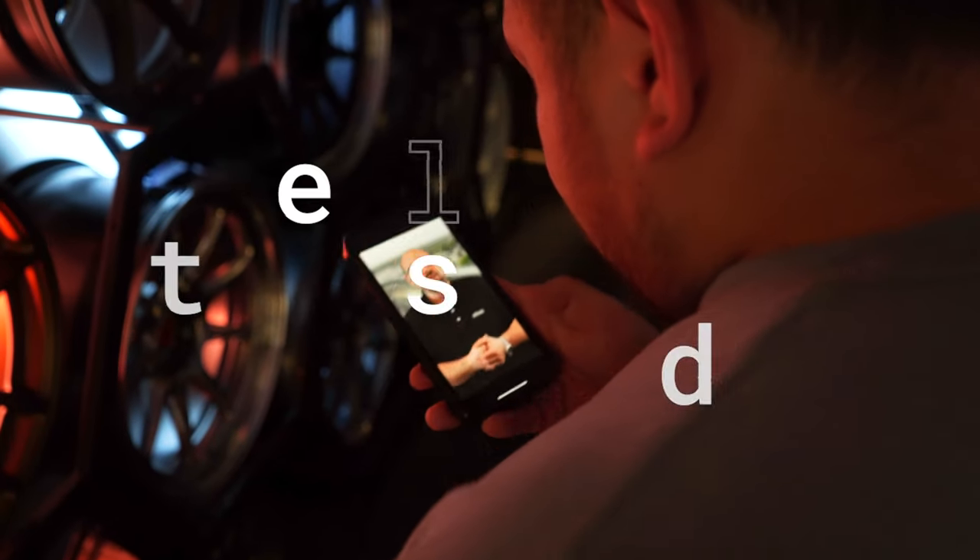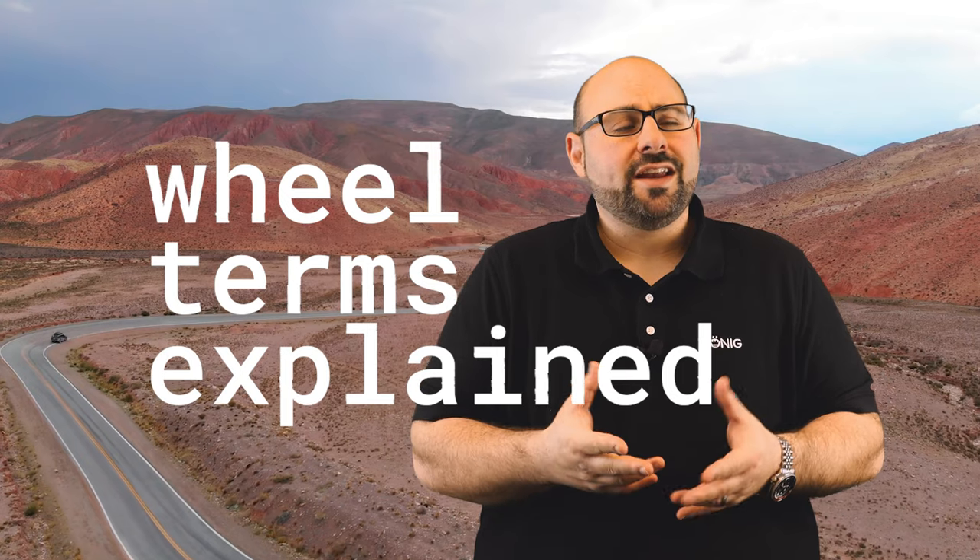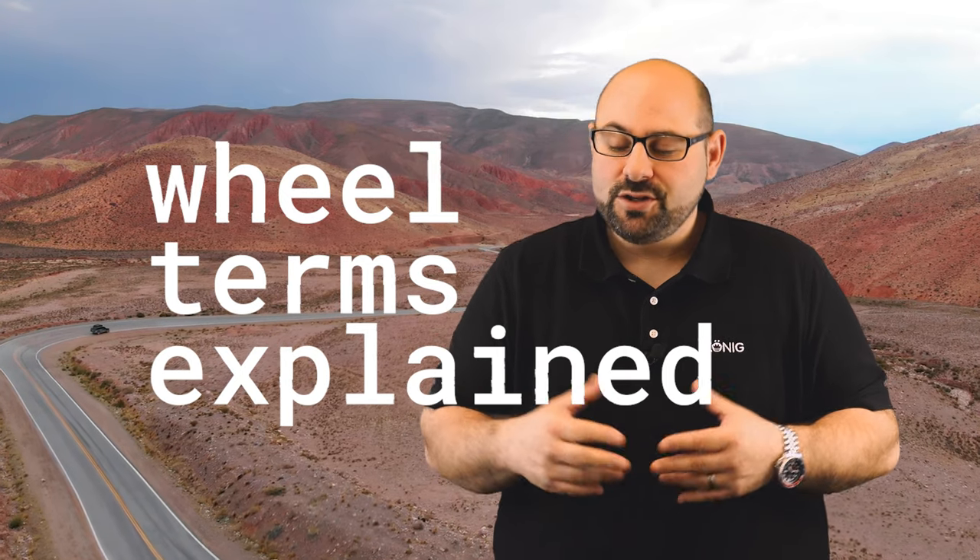Hello, people of the internet! We are back with another Wheel Terms Explained, where we attempt to give you the most intricate and extensive wheel knowledge that you can find out there on the internet. I'm Scott from Koenig.